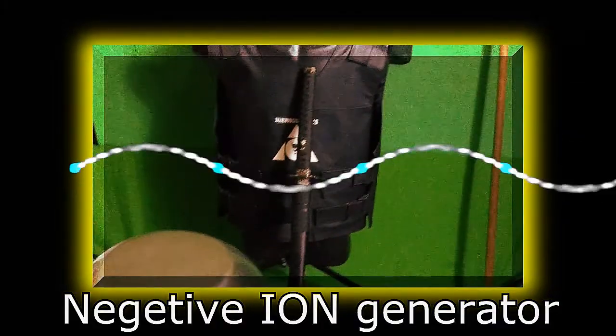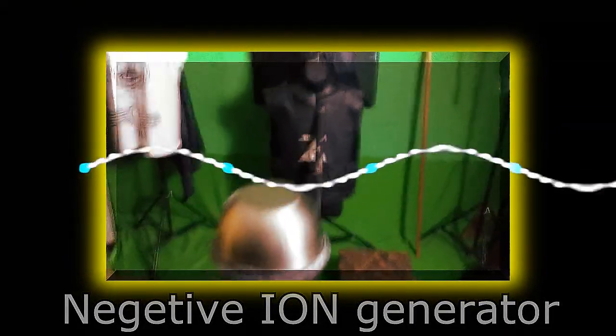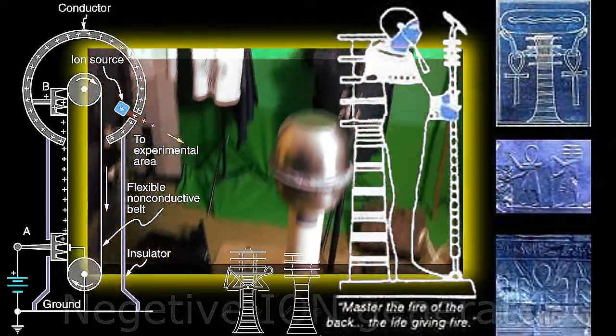I'm trying to get this camera down. Hold that — nope, wrong way. Okay, here we go. So check this out. This is some of my work, right?